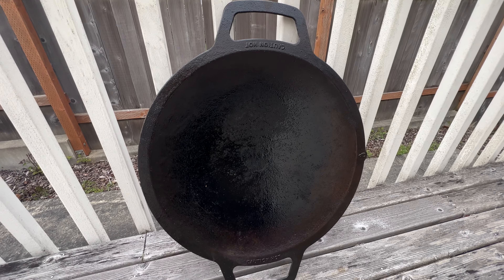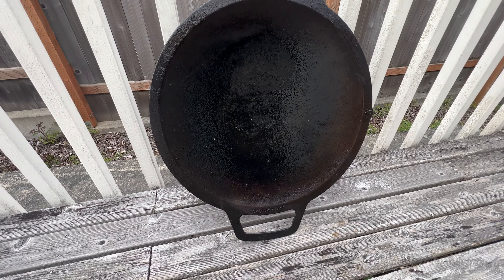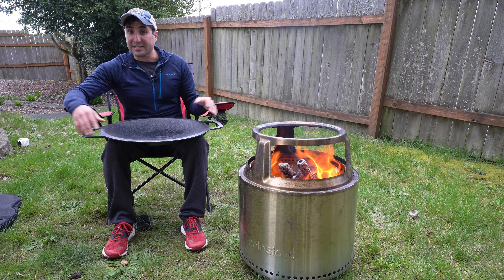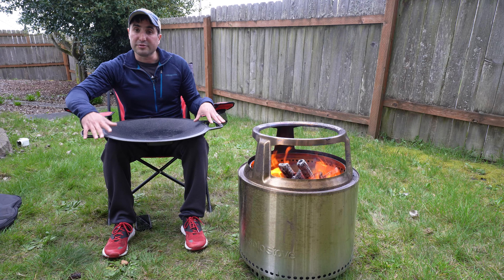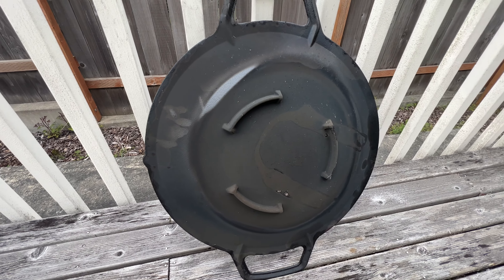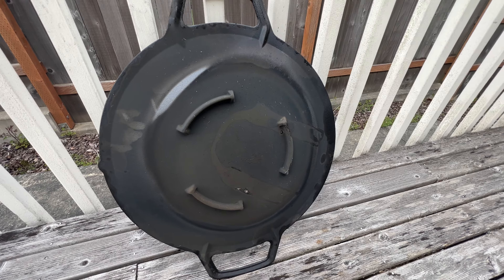It's cast iron so it holds in the flavor really well. You will have to season it after every use, just like typical cast irons, though it does come pre-seasoned. It also has these little feet on the inside to prevent it from slipping.